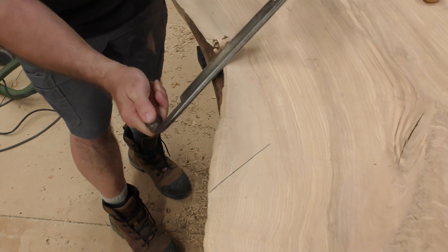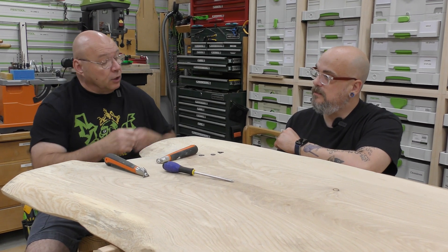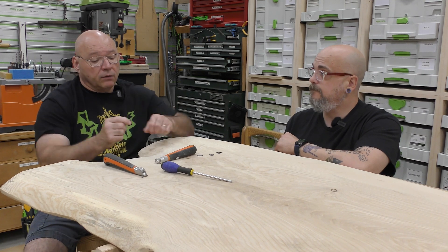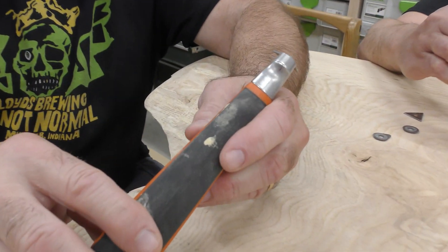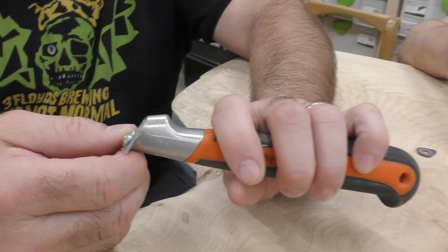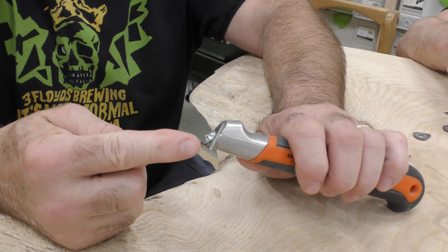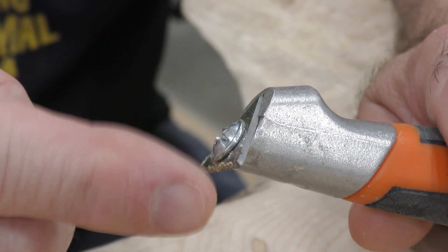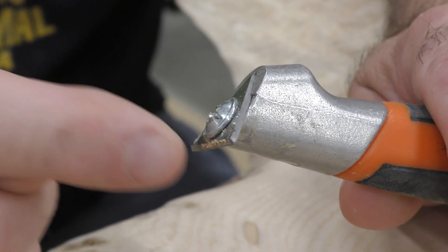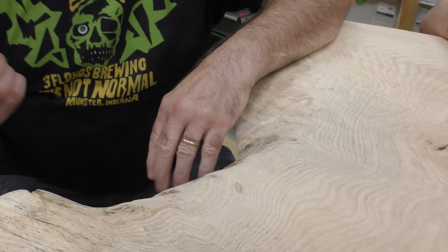Big D, here's another great tool for working the natural edge. You know card scrapers — well this is a different type. The brand name is Bako, originally called Sandvik. I've used these a lot on staircases to scrape old paint out of corners. This scraper point has three points — I can take a Phillips screwdriver and rotate it to get a fresh edge each time. It's carbide insert tooling.